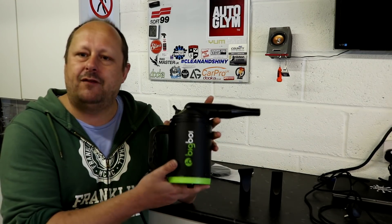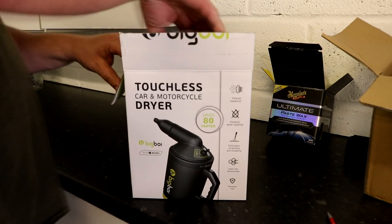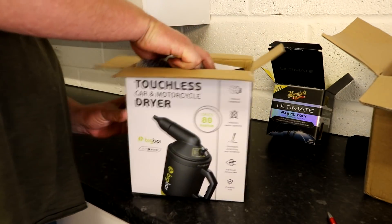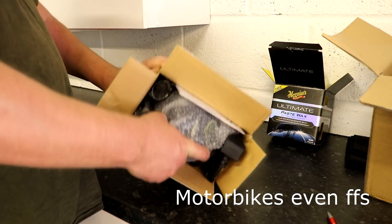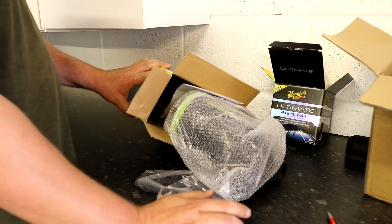So we have the Big Boy Buddy. What is this thing? It's a blower, obviously designed to blast air at bicycles perhaps primarily, because it's a smaller compact one, but also cars, to help you dry them. How much does it cost?